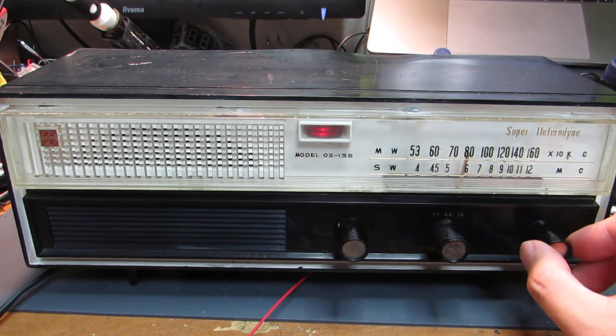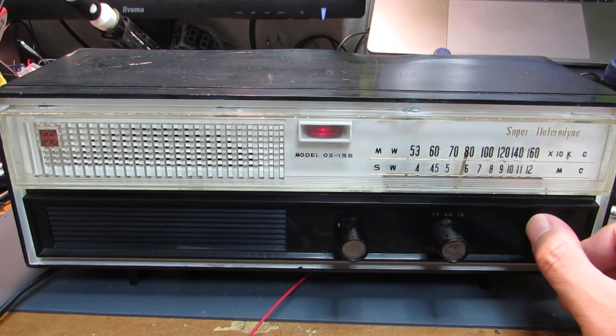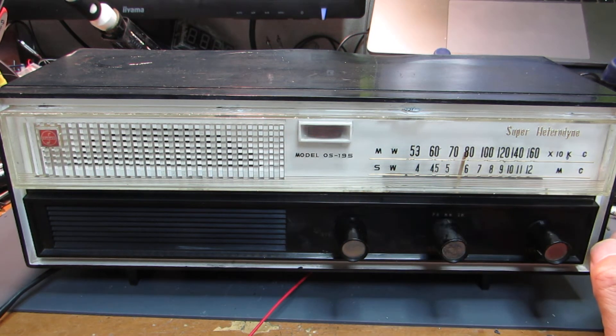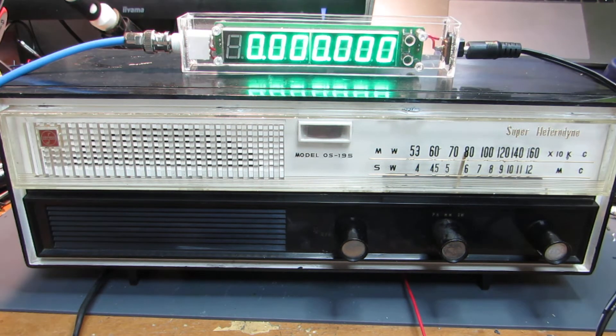But as usual, old radios are very hard to see which frequency is being received. We don't know the exact frequency. So this time I added an interface to the frequency oscillator — a frequency counter.